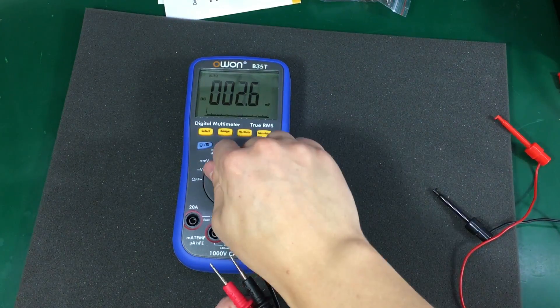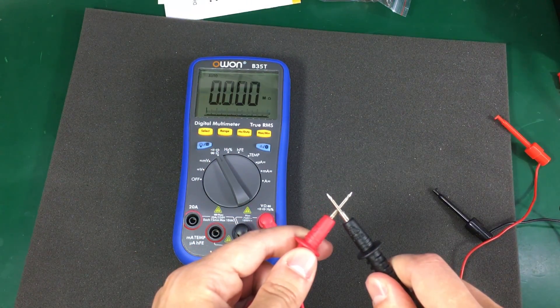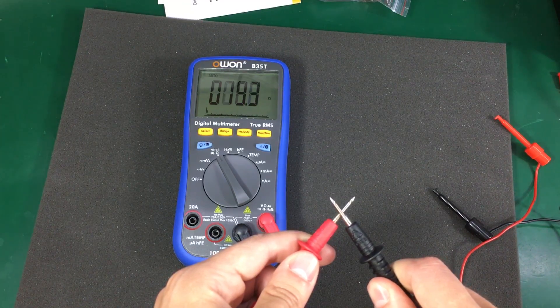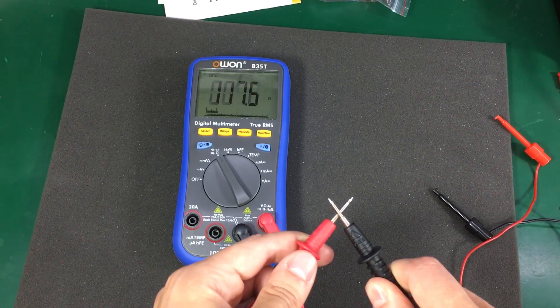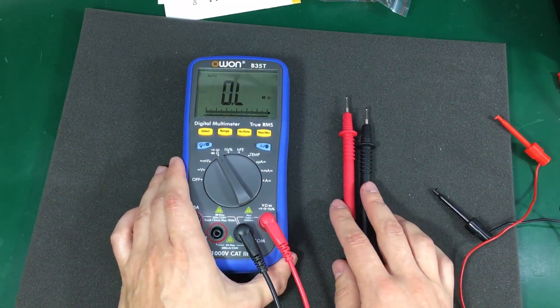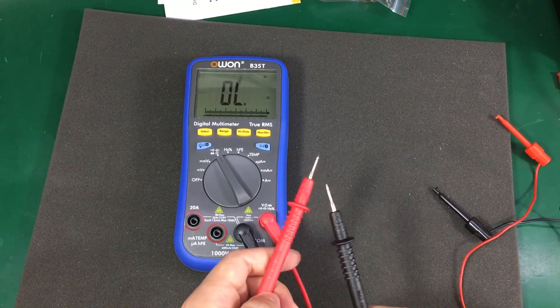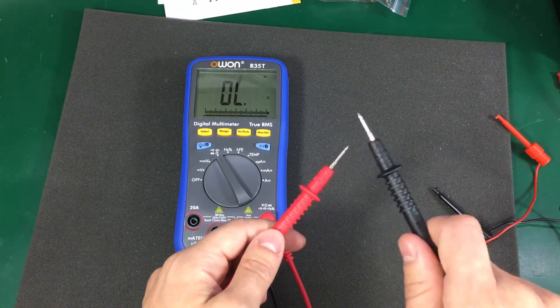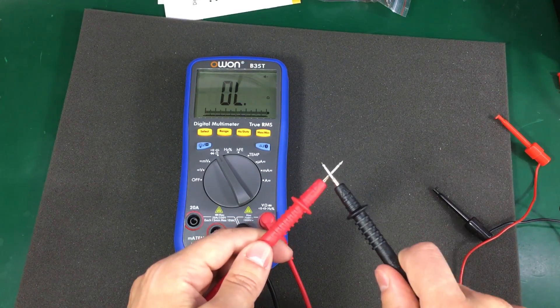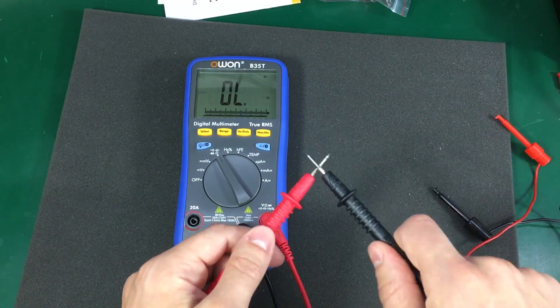We can also repeat that test on the ohms measurement. It took about 3 seconds to get to the right range. The continuity test is latched and reasonably good, but certainly not as fast as a good meter.